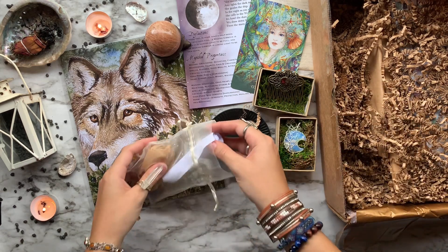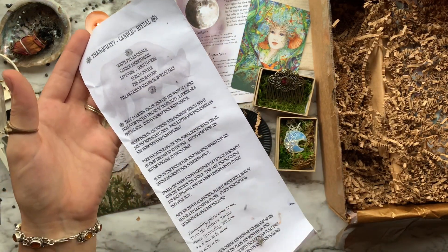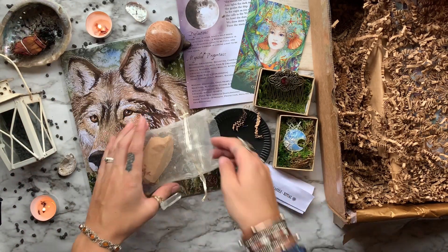After that we have a Tranquility Candle Ritual. This ritual focuses on cleansing, grounding, and bringing back peace and tranquility to your home and your soul.